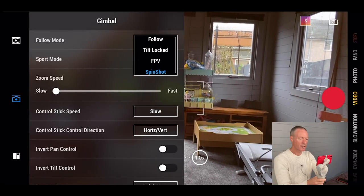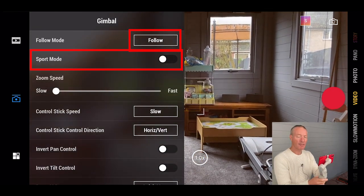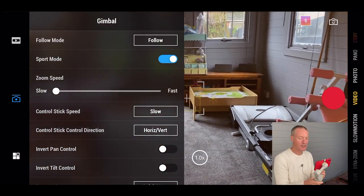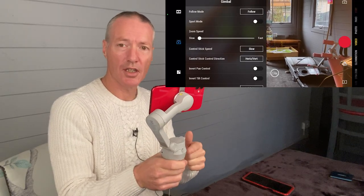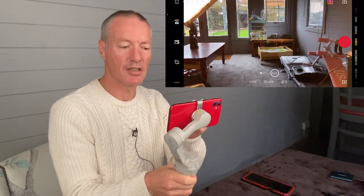Let's keep it in follow mode — the default you'll probably use most. Underneath that is sport mode. Turn that on to pan really quickly for fast-moving action like sports, kids, or cars. You can also engage sport mode with the trigger by clicking twice — on the second click hold it and you're in sport mode. Release it and it's disabled.